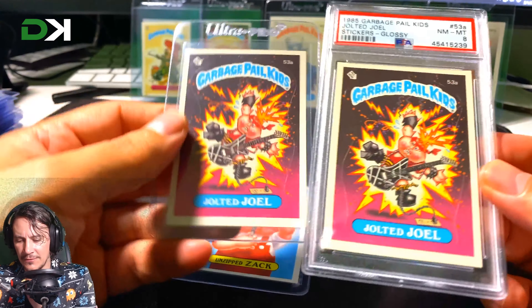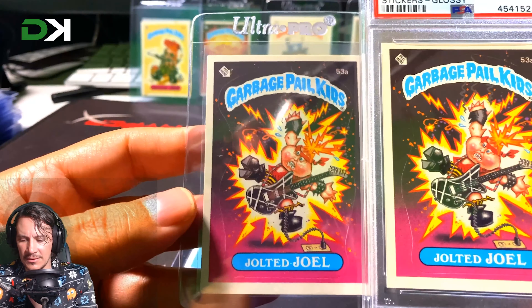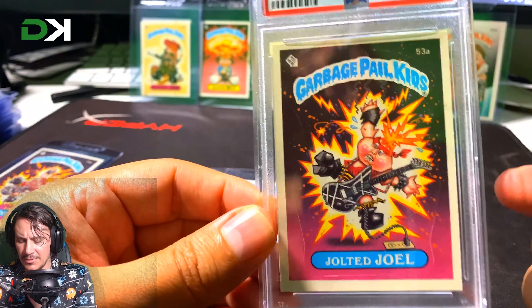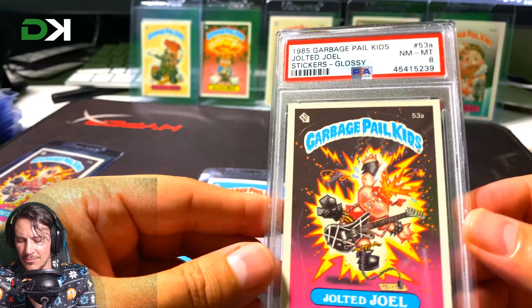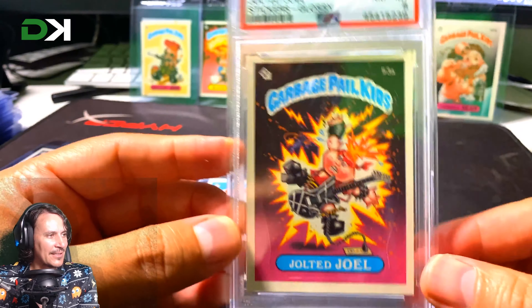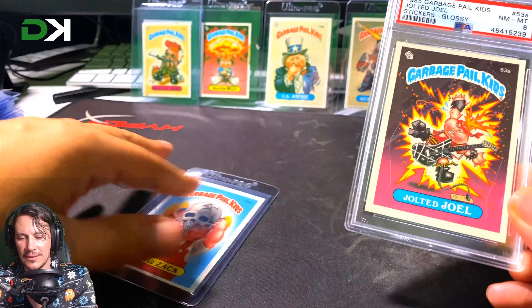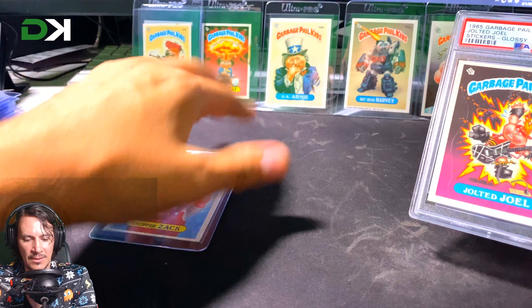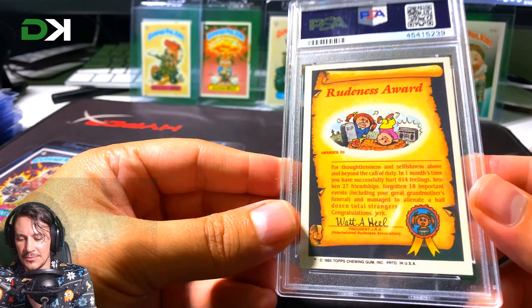I'll definitely be checking my own card against this one. If I find that mine could also be an 8, maybe I'll send it off and see if I can get a 9, because these go for a fair bit. This is really exciting — this card is from 1985. The ones in the background I pulled out of UK packs myself, pretty disappointing with the gum, but they're definitely UK cards and they're amazing. This is my first PSA 1985 OS2 — absolutely fantastic.